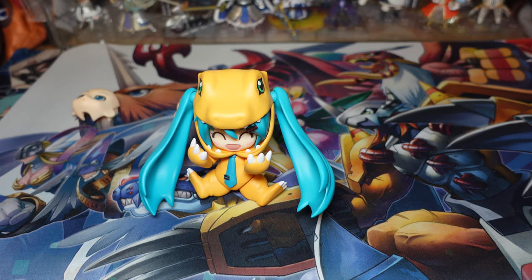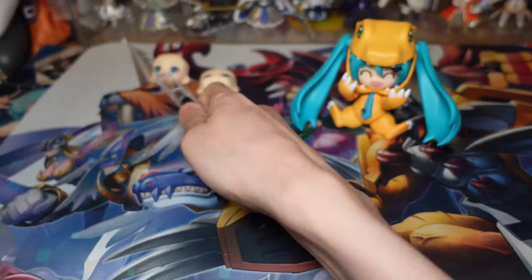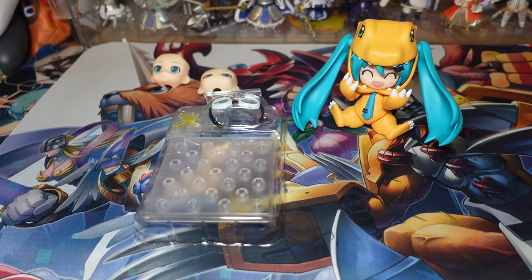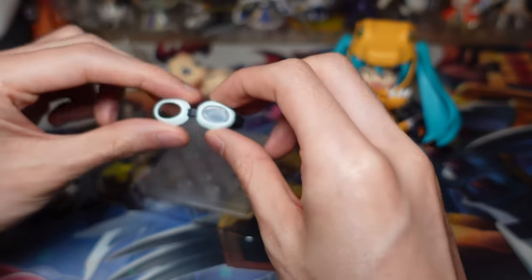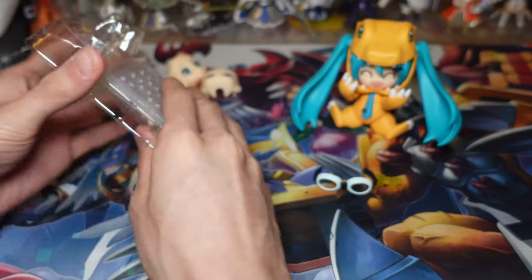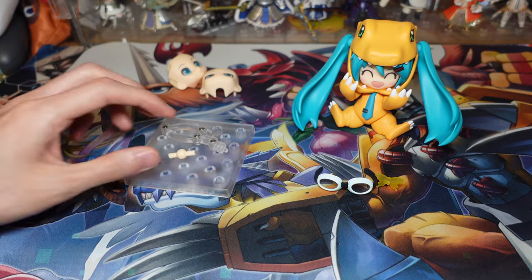She doesn't come with that many more accessories, but she does come with a second blister, which we will open now. It comes with a butterfly, which is obviously very iconic in the Digimon franchise — it's one of its main theme songs called Butterfly, probably the most famous theme. So in the second blister, we have Tai's goggles, a butterfly, and she also comes with a stand.